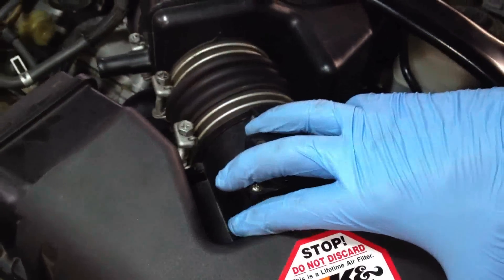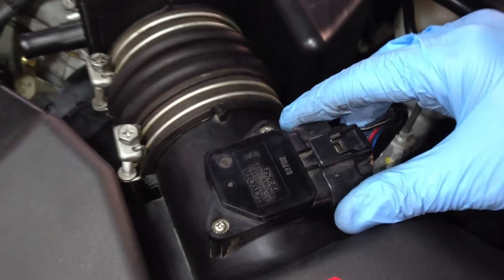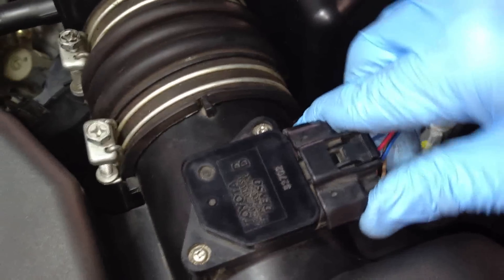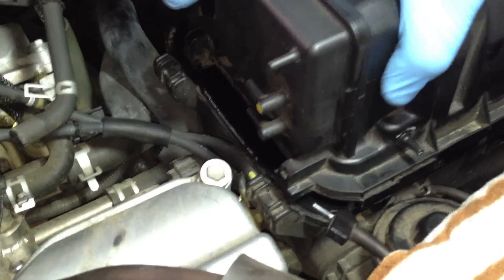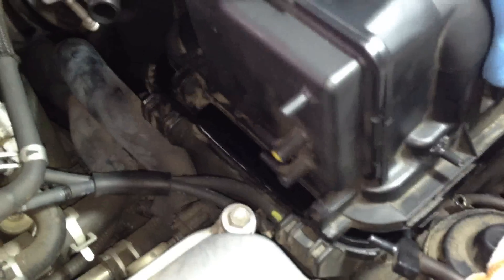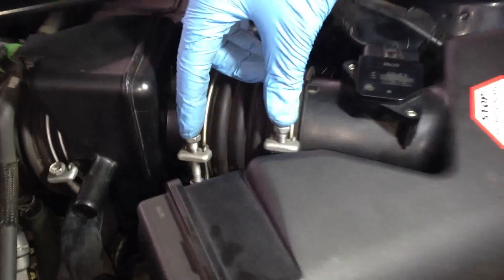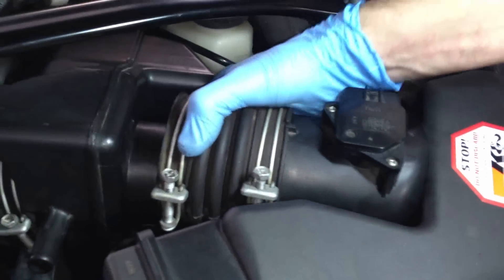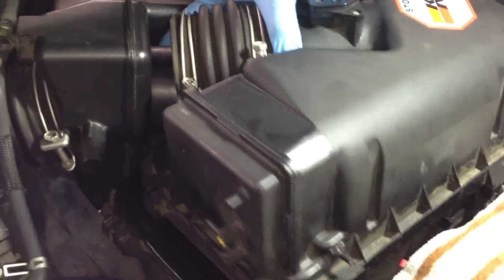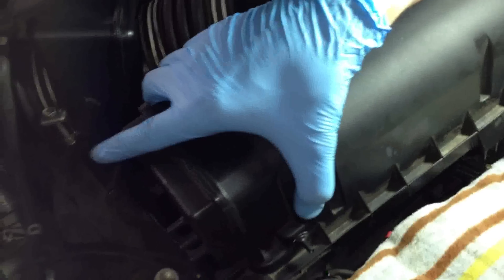Before we dismantle the air filter cover, we need to loosen this wire harness. There's a tab — press it and pull it right off. Then replace it once you're done installing the new air filter. The air filter cover top is hinged by two plastic hinges and will fold out once you lift up this side. There are two 10 millimeter bolts to undo. Then undo both hose clamps. I prefer to leave the hose on the air filter cover and take it off that way — it's more flexible. When putting it back, just match up that hose and fold it in.